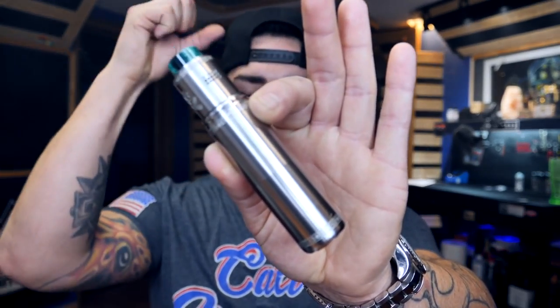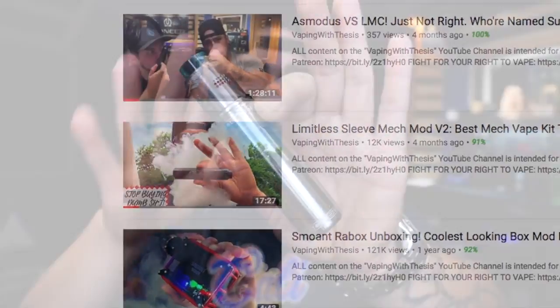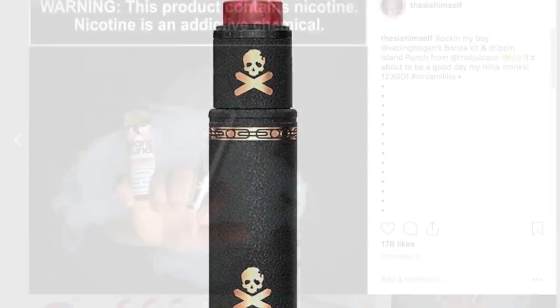Today we have got by far and away the most exciting mech mod I've had in my hand since the Limitless Mod Co's mech mod. This is the Vape from Bogan and Vandy Vape's Bonza kit. I'm in love. I like this mod to the point where I'm really sad that I have to give them away. I'm giving away this one — the black and copper one and of course the stainless steel one.